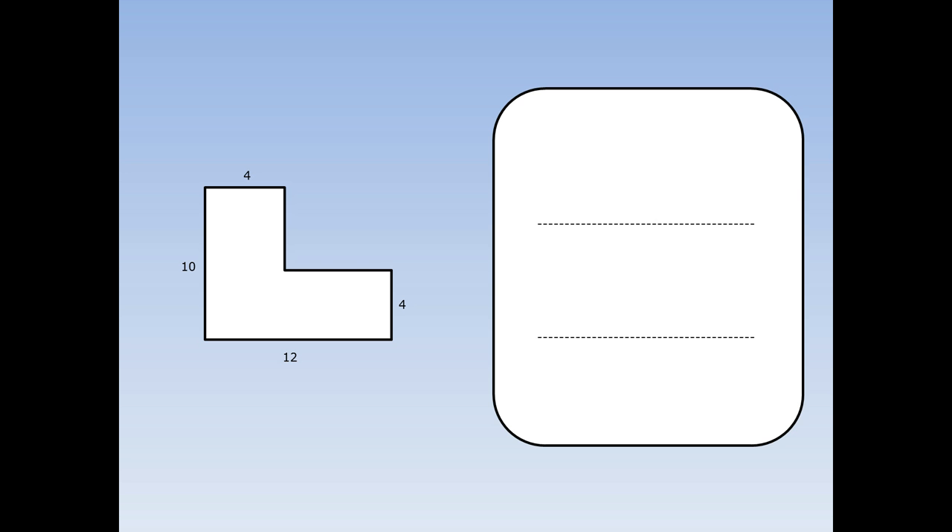Now here's an L shape. We're going to calculate the area of it. The first thing I do is chop the L shape into two rectangles. I've chosen to go down, but I could have gone across and got exactly the same answer. Next, I'm going to work out the area of rectangle A. The area of a rectangle is length times width. The length is ten and the width is four. Ten times four is 40, so the area of A is 40 centimetres squared.